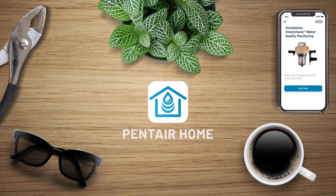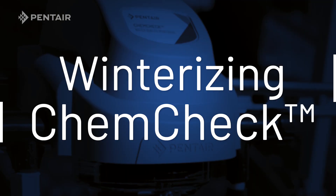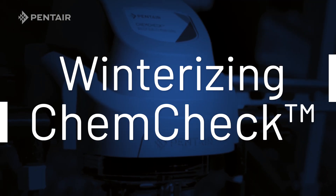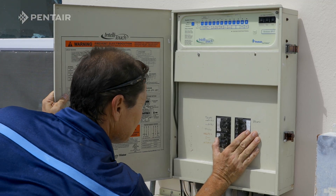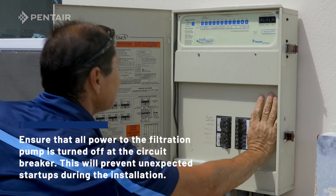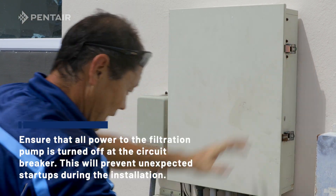Presenting ChemCheck Water Quality Monitoring. Winterizing the ChemCheck Water Quality Monitor. Ensure all power to the filtration pump is turned off at the circuit breaker. This will prevent unexpected start-ups during installation.